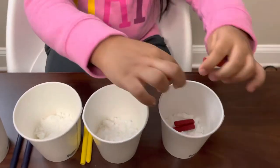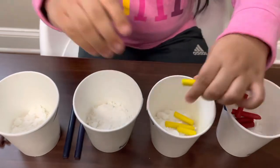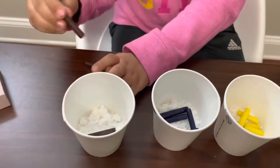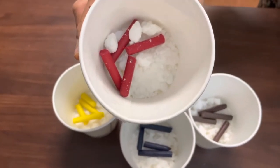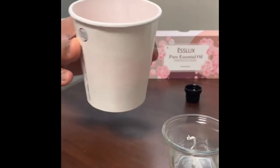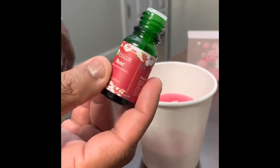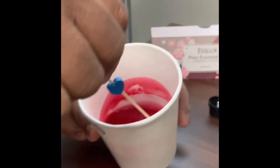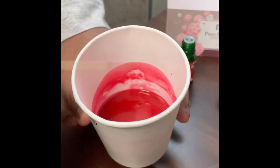Each color will have its own cup. Now your cups are ready and you need to put these cups in a microwave for 2 minutes. Our wax is ready now. I'm going to add some essential oil just for the fragrance. Wow, smells so nice!